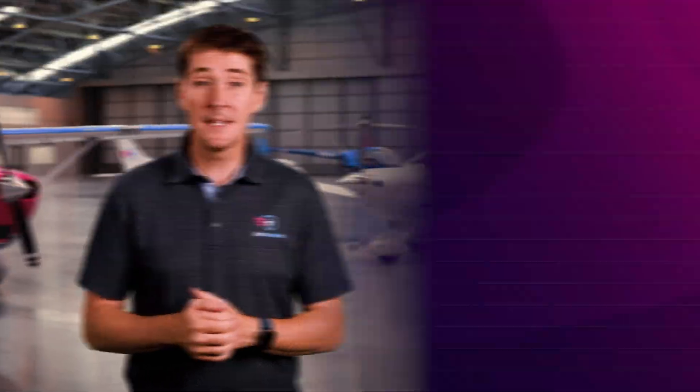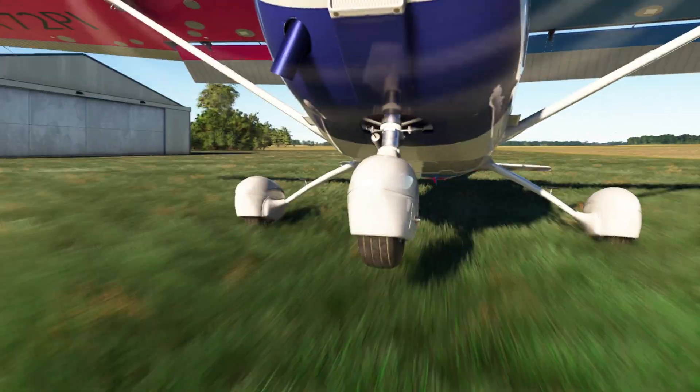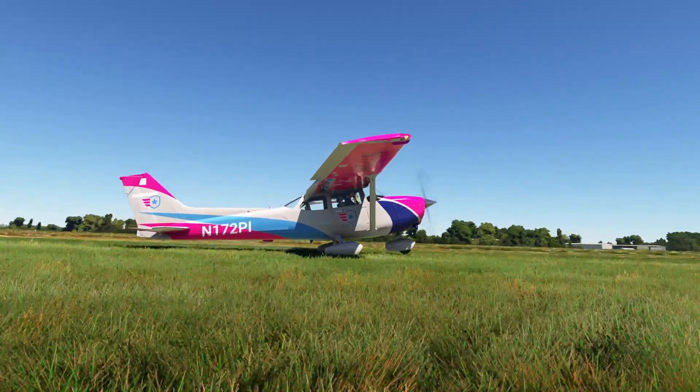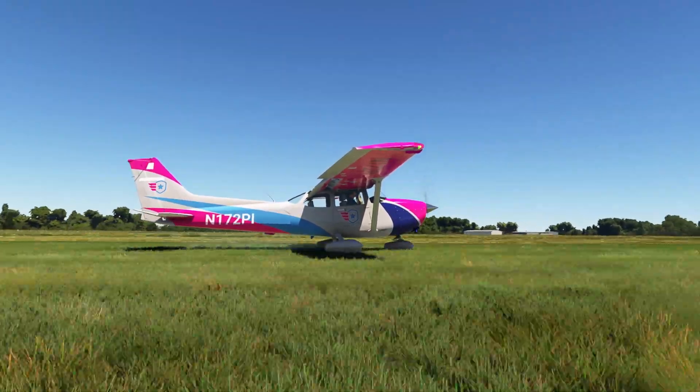Why is that? These surfaces are softer than a typical paved surface, meaning the wheels are more likely to dig into the ground, which could result in damage to the aircraft. This is especially common with high-wing tricycle gear aircraft because of the high center of gravity and heavy engine over the nose wheel.